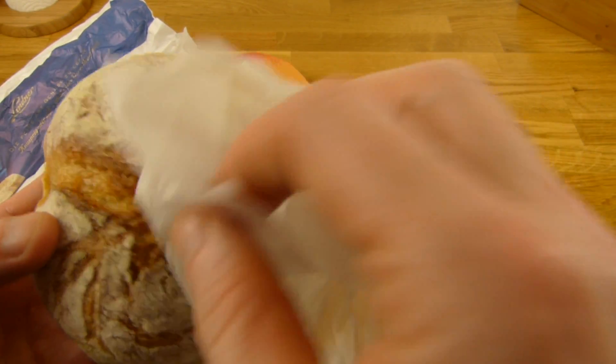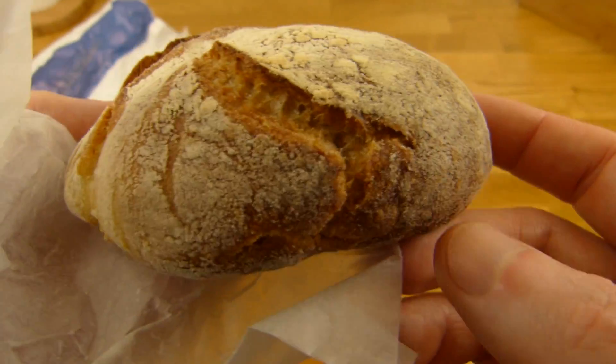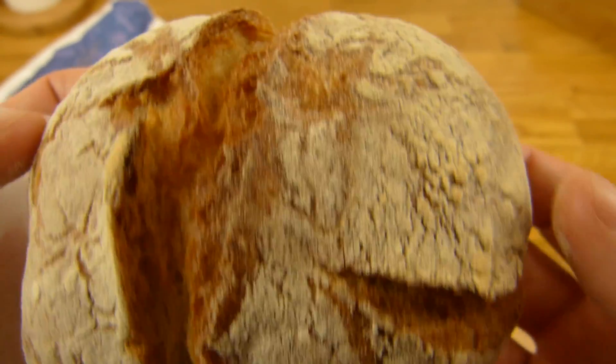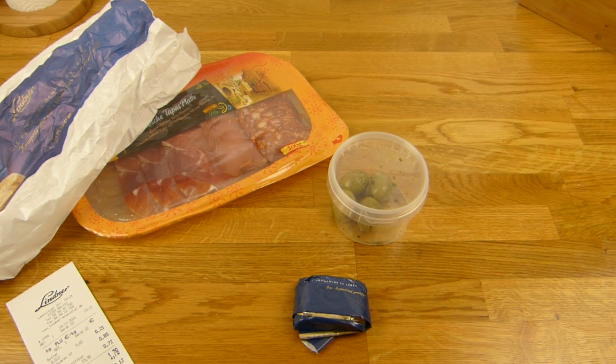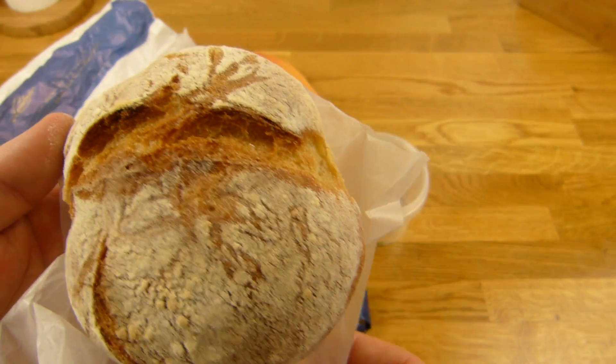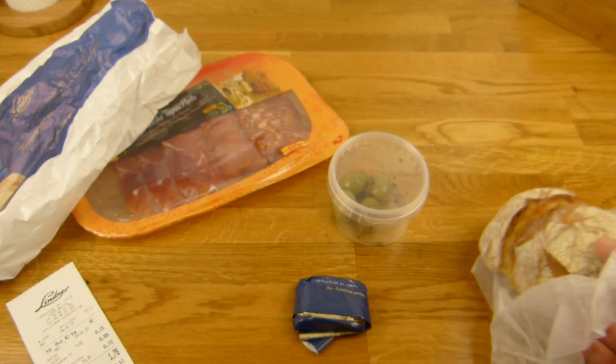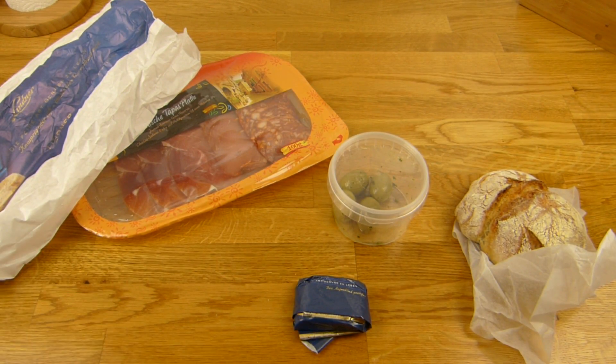That's the awesome-looking bread roll — it looks just perfect. The bread from Lindner looks very good too, high quality. I have to prepare this stuff and will be back in a sec.